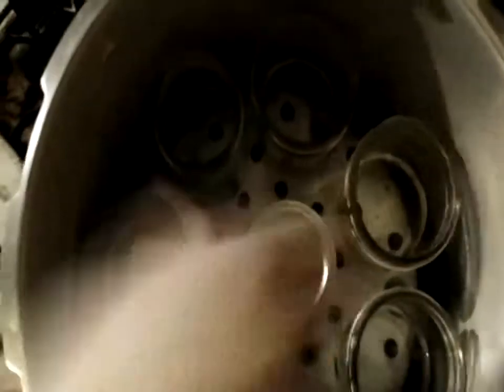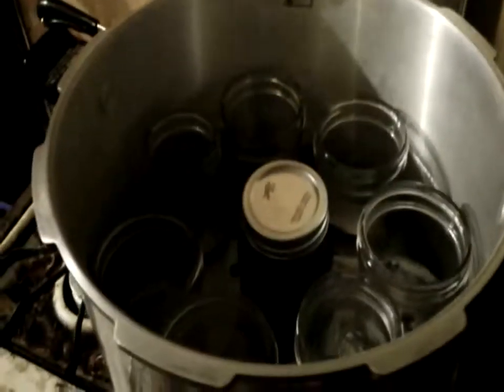That's the basic loading procedure. All six of these jars — or more, however many get filled — that's what we're going to do. We'll catch you in the next segment and we'll have them all in, and then we'll start the pressurizing process.